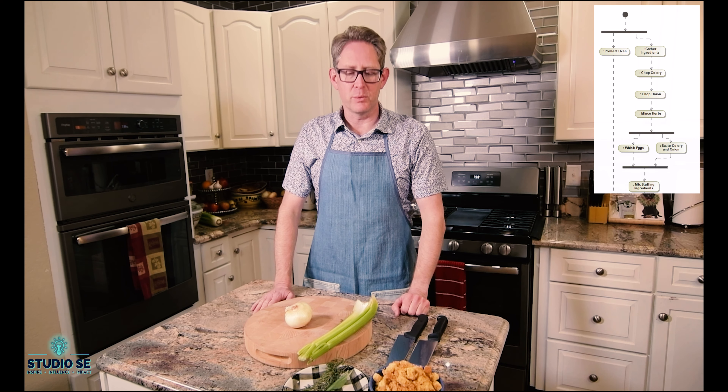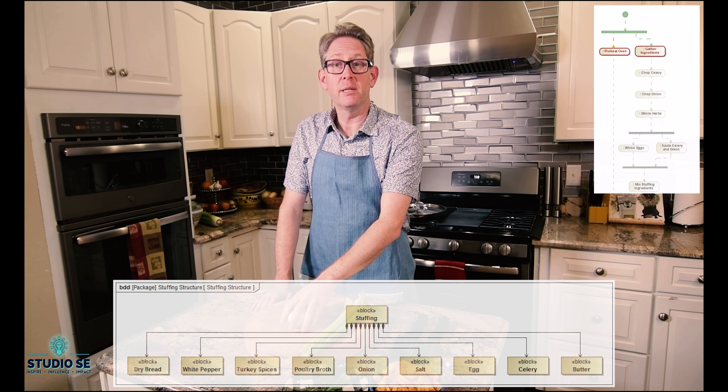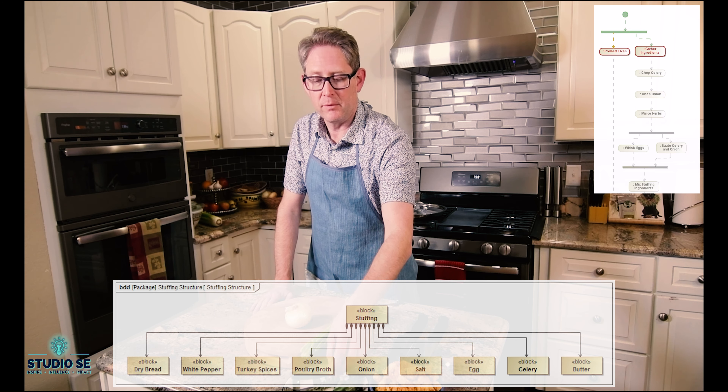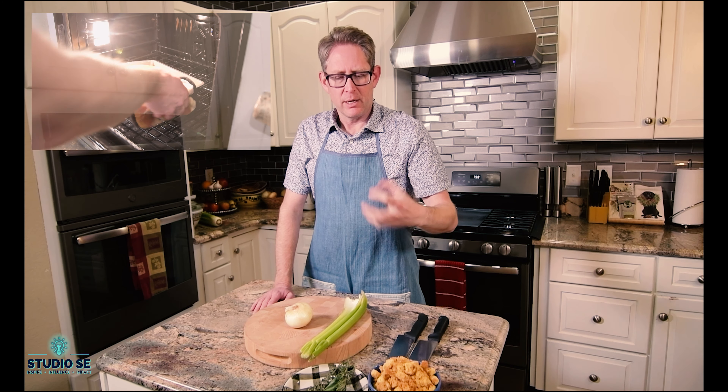The first thing we're going to do as we begin making our Cornish hens is to prepare the stuffing. For the stuffing, we're going to need a few ingredients: some chopped celery, some chopped onion, and I love to use fresh herbs — I've got some rosemary, a couple of leaves of fresh sage, and a few sprigs of thyme. In addition, I have right about three and a half cups of dried cornbread that I made the other day. It's important to make that cornbread ahead of time, especially as cornbread gets a little soft and crumbly, so we want it to have a little bit more structure when we put it into the stuffing. I've let it dry for a few days and dried it in the oven to give it just a little bit of toastiness — it adds a lot of flavor when we toast it just a little bit.